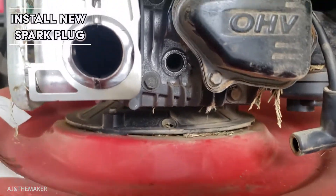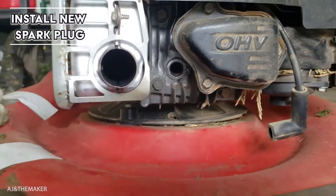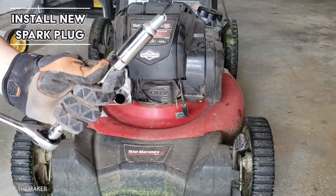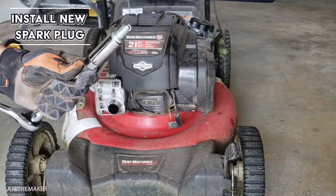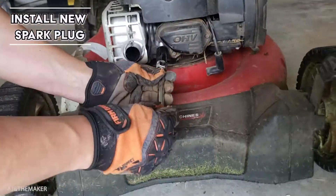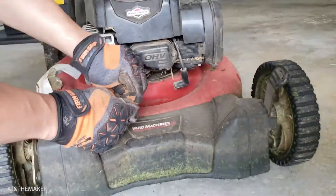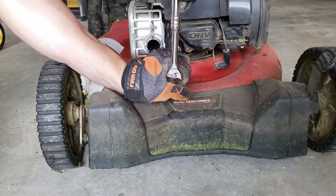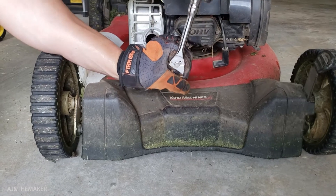Here's where the spark plug goes. This spark plug needs to be nice and tight, but make sure you don't overdo it because you can break it.